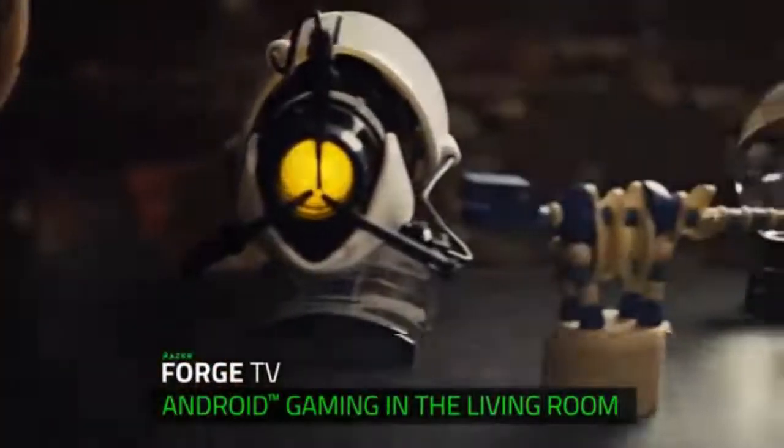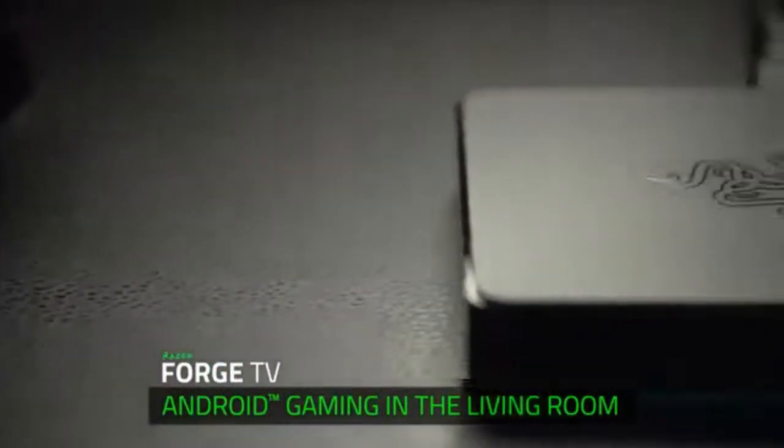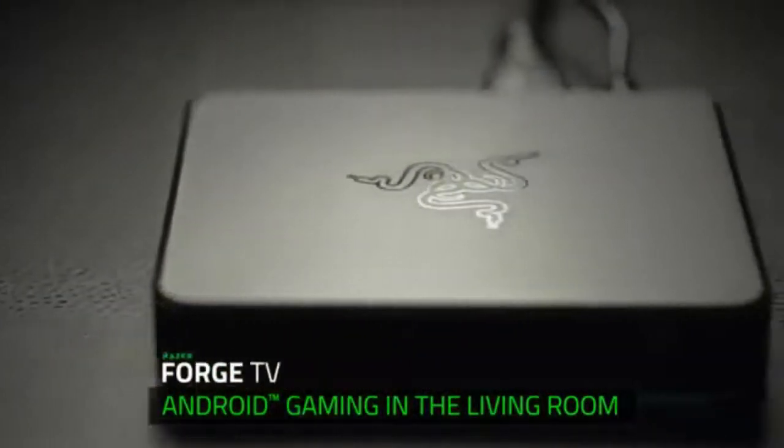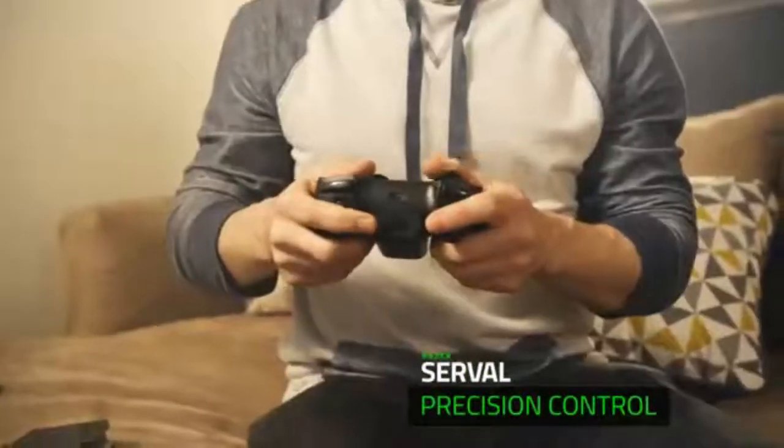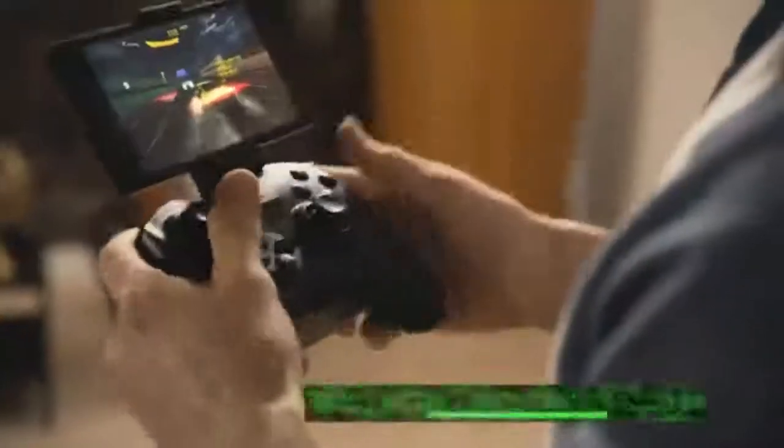What is going on today guys, it is Step On It Gaming and we have some tech news about the Razer Forge TV. This is a really nice system and I feel like Razer could really pull this off and destroy the other competition out there on the market. For about a hundred bucks you're gonna get this little system and a controller, and the system has 16 gigs of memory and it's running Android 5.0 Lollipop.